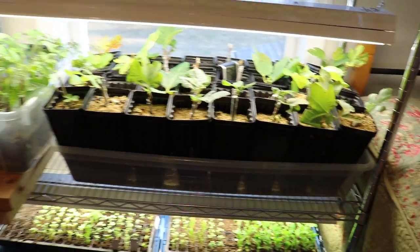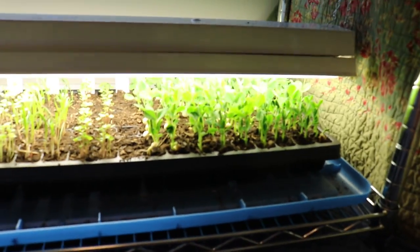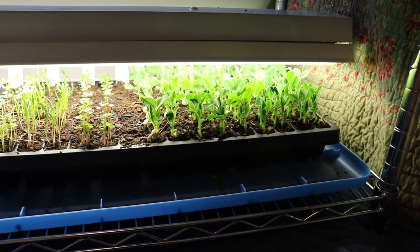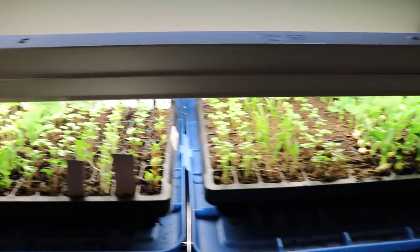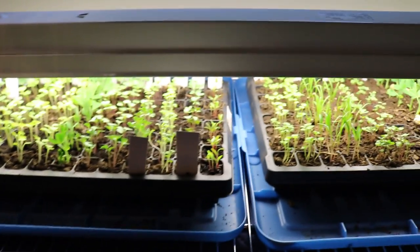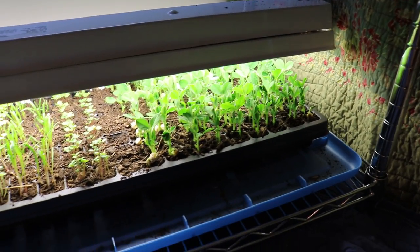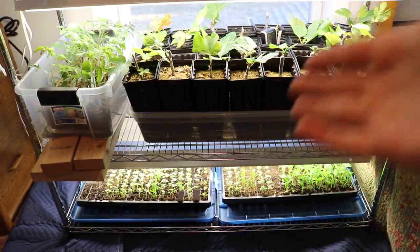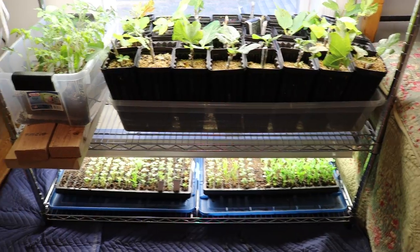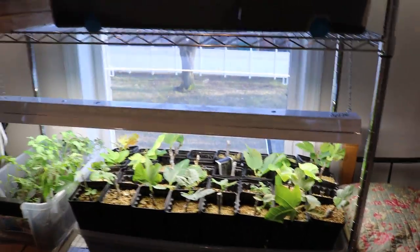Really only about 20 days from now — maybe even sooner — these will go into the ground. These are not the largest cells in the world and I don't want things to get root bound. I want most of this to be showing its true leaves — at least the first or second set. The snap peas could get root bound very quickly, so I may transplant those out before everything else. When these trays go out, I'll start new trays of heat-loving crops the same day.